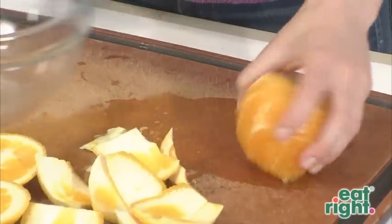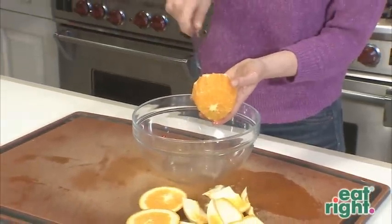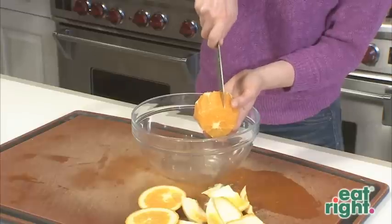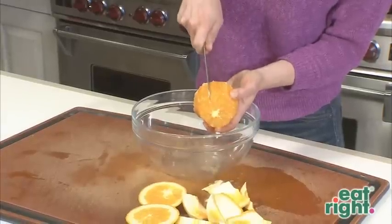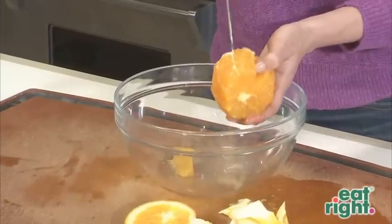Now, working over a bowl, because this is a juicy process, we are going to remove the segments by making a cut right near the white membrane and on the other side as well. We are going to remove the segment and just continue around the whole orange. And that is how you segment citrus.